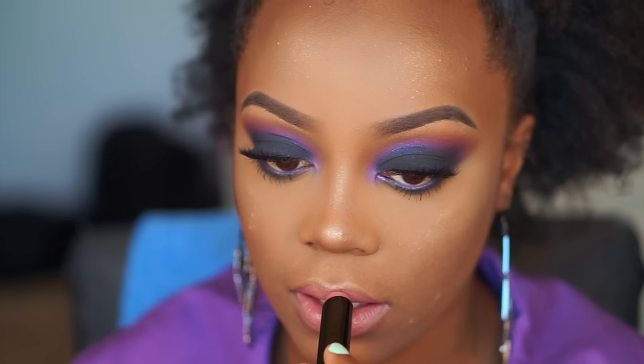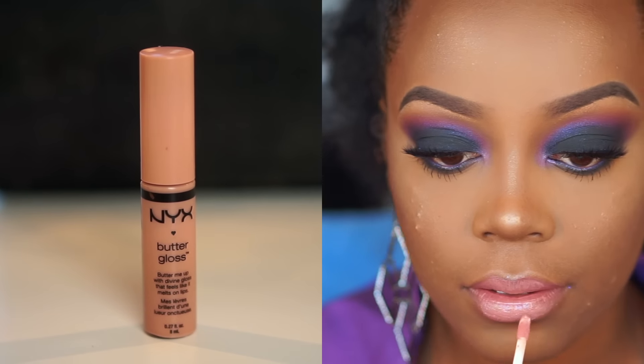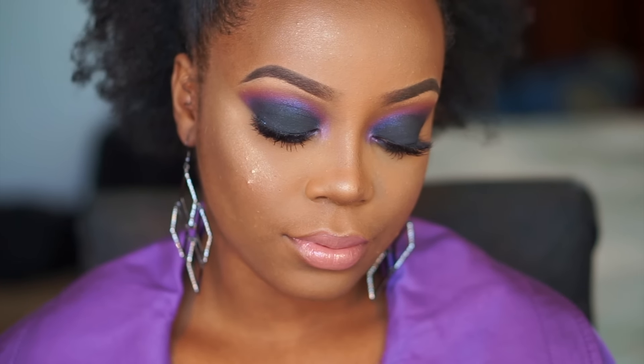For lips, I went in with MAC's Supreme Lip Cream in the shade Impressive — one of my favorite lipsticks, just that glossy pink color that doesn't look ashy on a woman of color's lips. Then I went in with NYX's Fortune Cookie right in the middle just to lighten it up a little bit so it looks more like a pinky nude. And after that, that pretty much completes the look! I hope you all enjoyed the tutorial and loved how it came out. I'll talk to you guys very soon — bye!